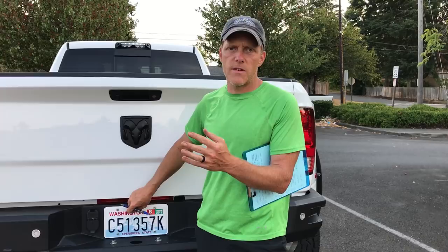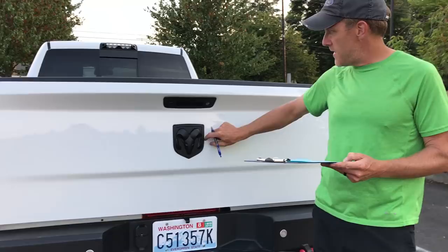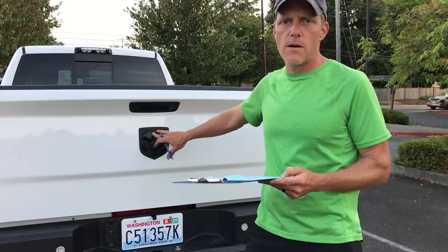For the LED license plate light, it doesn't require hardly any power so the truck doesn't even know it's there — you just clamp it onto the same circuit and it doesn't pull enough power to register. We also midnighted out the back RAM logo. Underneath there's actually a recess in the tailgate so I'm glad I put it back on — it ties in nicely with all the black back here.